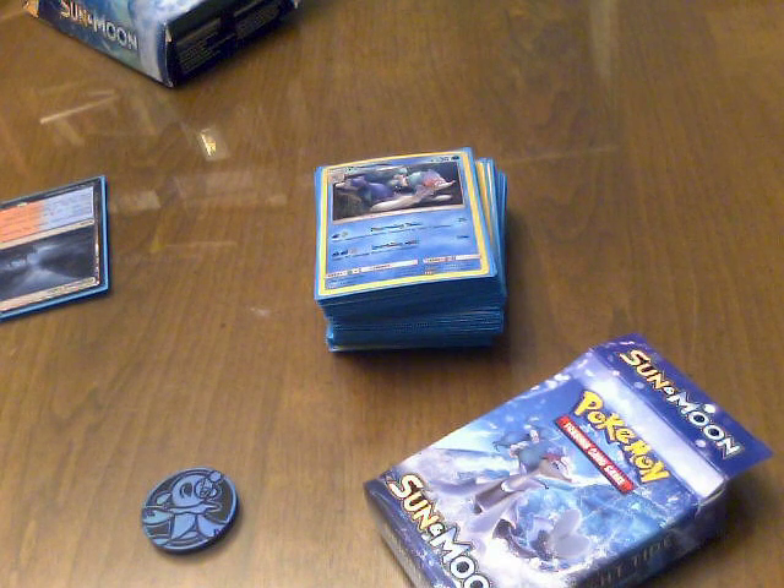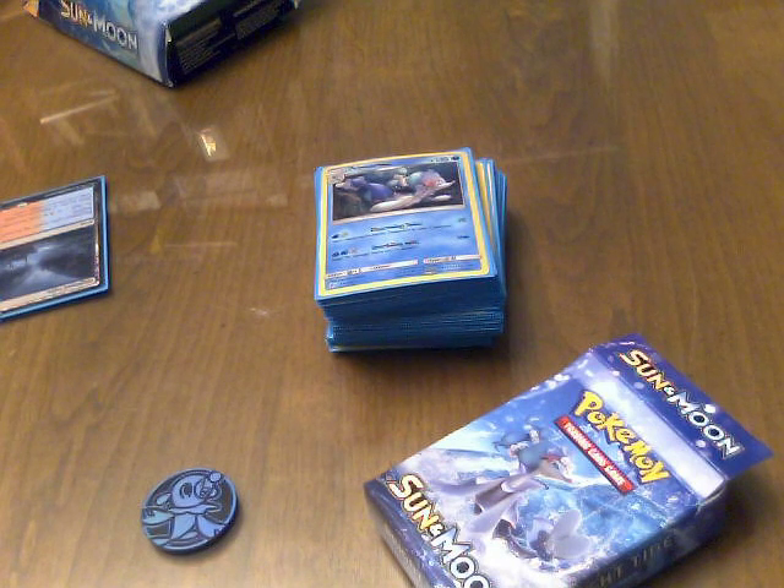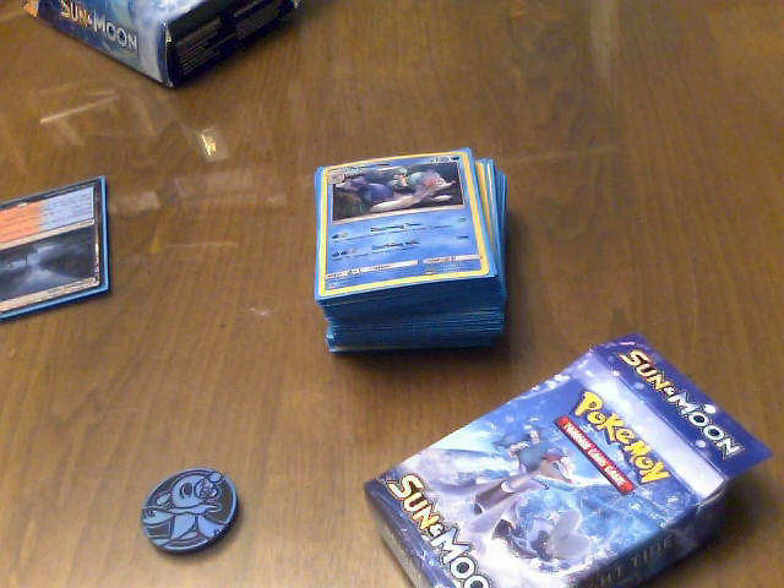I am working on creating an advanced version of the Johto water and lightning starter deck that came out a long time ago, like in 2000 or 2001 — the one that focused on Totodile and Chinchou and had a holofoil Kingdra. I'll have to look up the name, but I'm creating an updated version. I'll be working on that some other time.